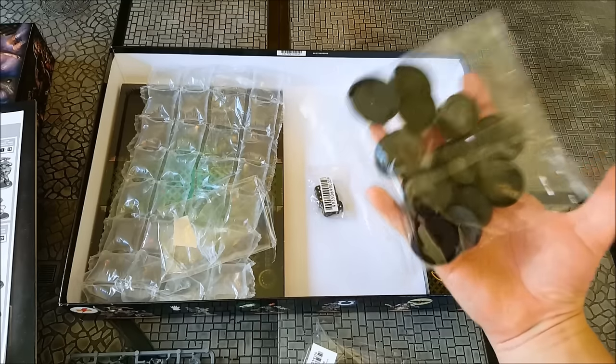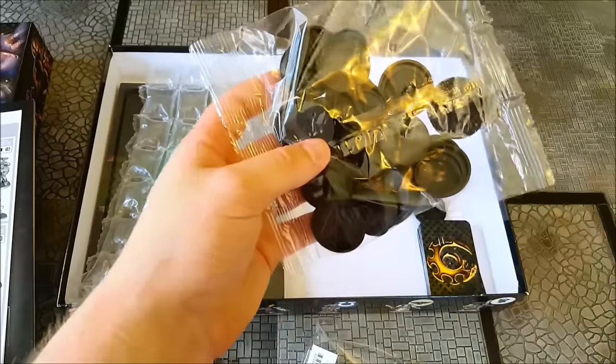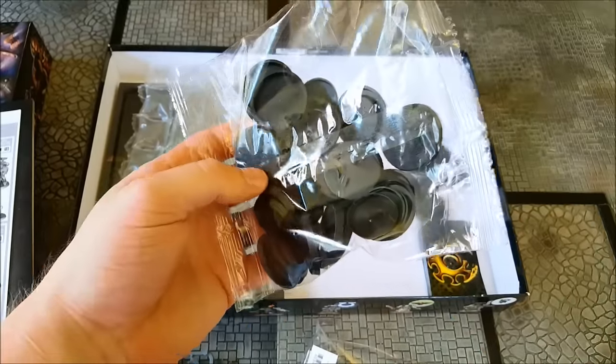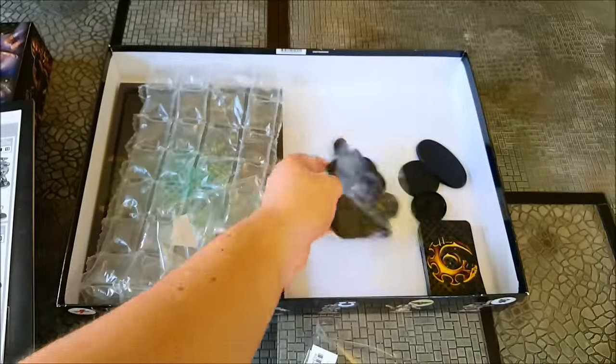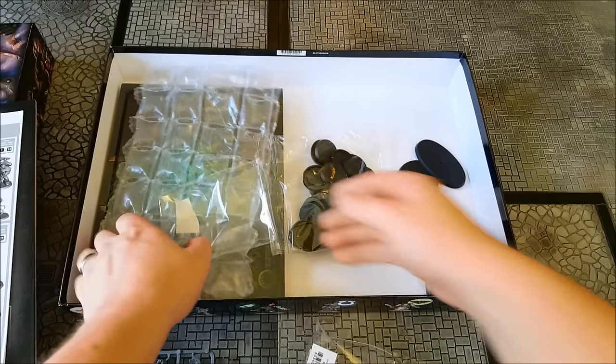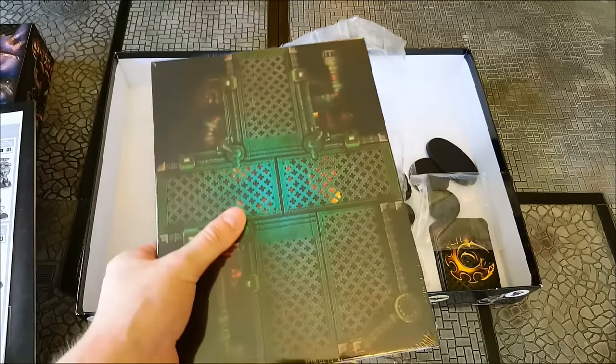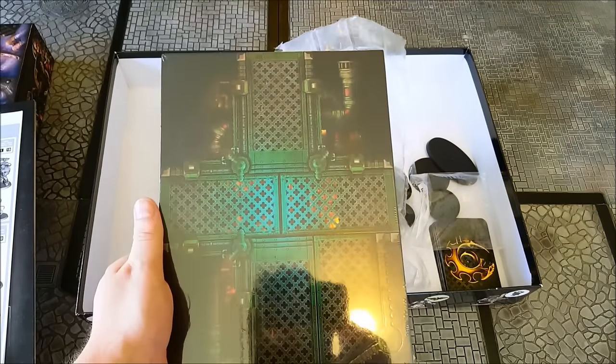So we've got the bases — a mixture of 32mm rounds for the Space Marines and 25mm for the Genestealer Cult guys, and then some bigger ones for the Genestealer monsters. And then the tiles themselves — let me just slice this open and we'll take a better look at them.